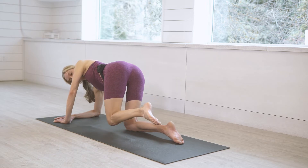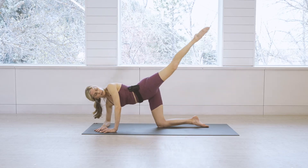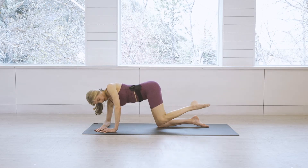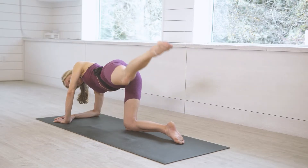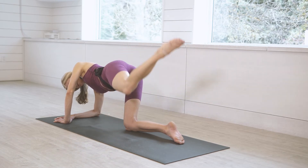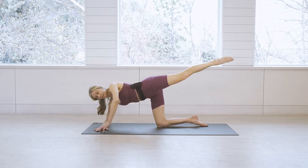Let the knee come back down, then rest onto your right forearm. Kick the knee all the way back up and straighten — bent and then all the way to straight, really lifting at the top. Keep it up on this side for eight, seven, six, five, four, three, two, one.